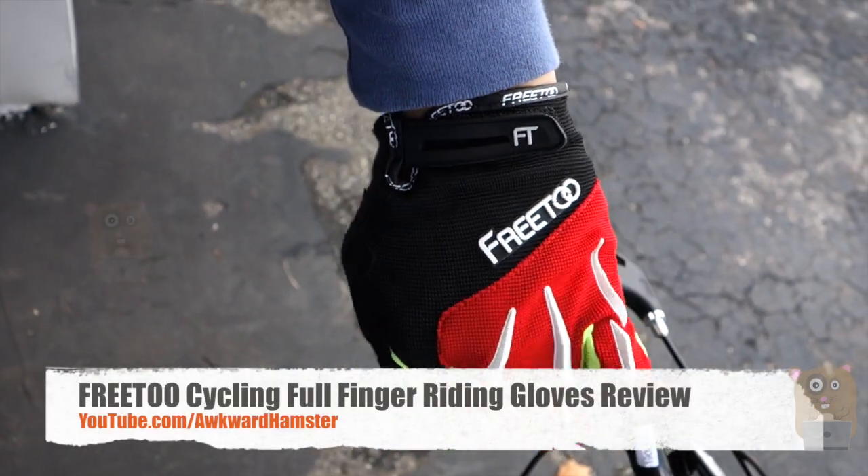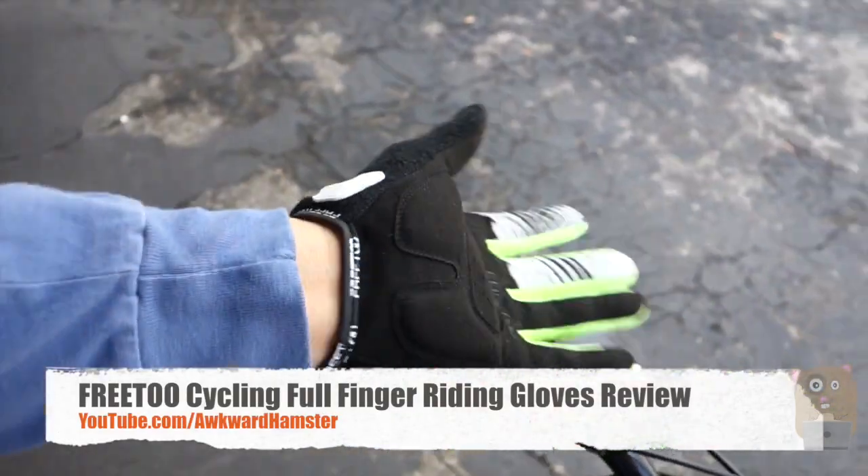Hi, welcome to Walker Hamster. Today I'll be reviewing this 3-2 cycling glove and let me tell you some pros and cons.